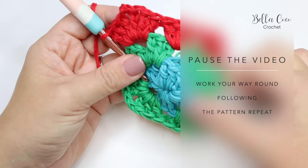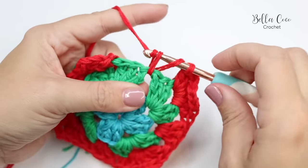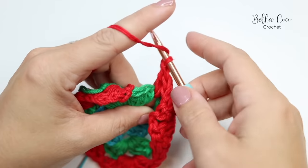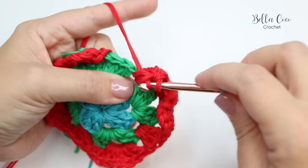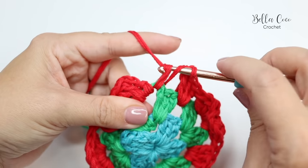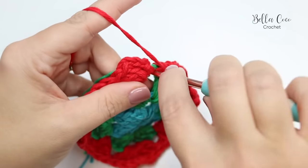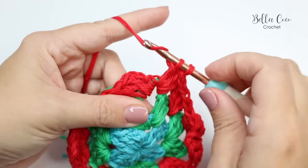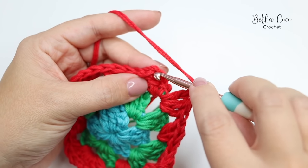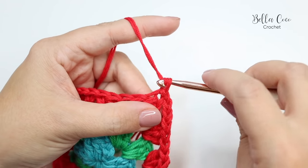To finish off round three, do three trebles into the next space, then three trebles into that first chain two space, chain two, and join with a slip stitch into the top of that beginning chain three. Tie off. That completes your three-color granny square.